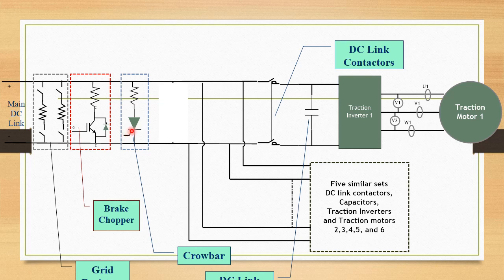Whenever the crowbar fires, the driver has to shut down the loco and restart it so that the latched condition of the SCR is reset. But in the case of the IGBT, we don't need to shut down and restart the loco because after firing it does not go to a latching condition.